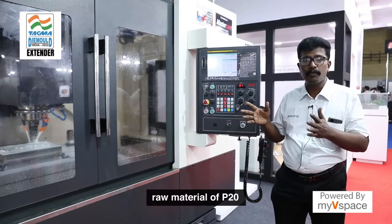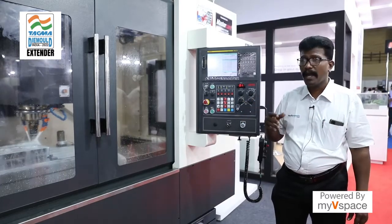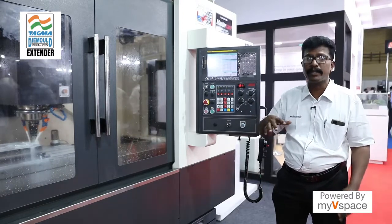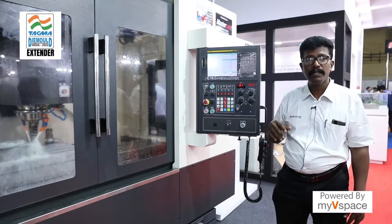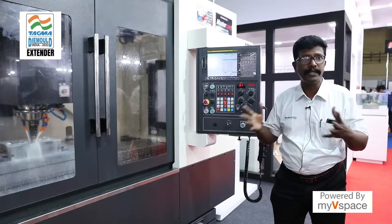You can use raw material of P20 or any high hardened steel in these machines. You can use the machine with high parameters — minimum 0.5 mm depth of cut and almost 4 to 5 meter per minute feed rate. So it is capable of heavy volume metal removal.